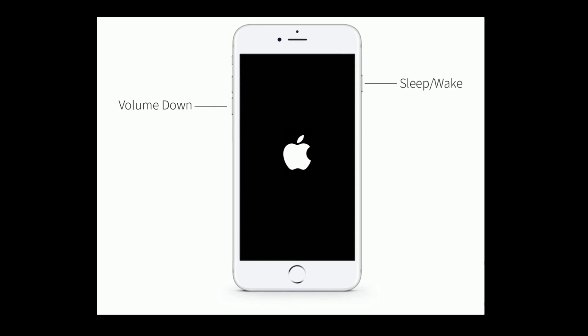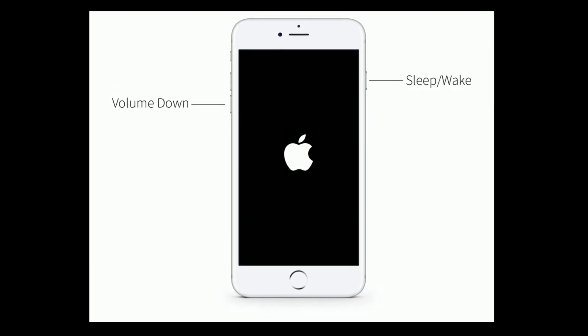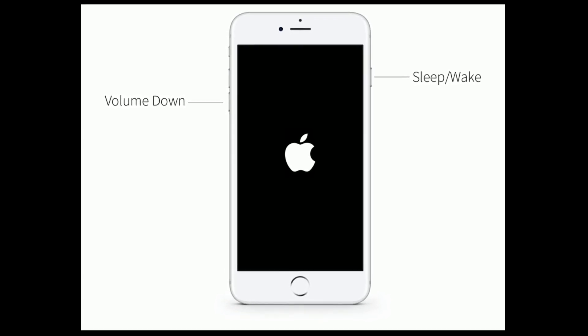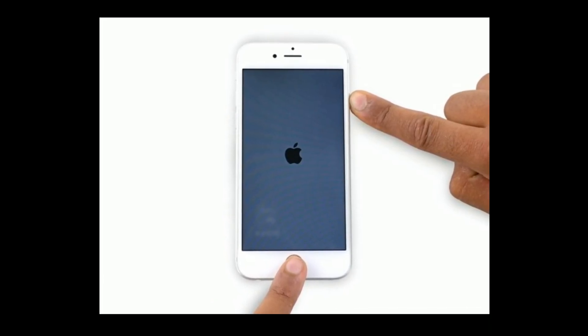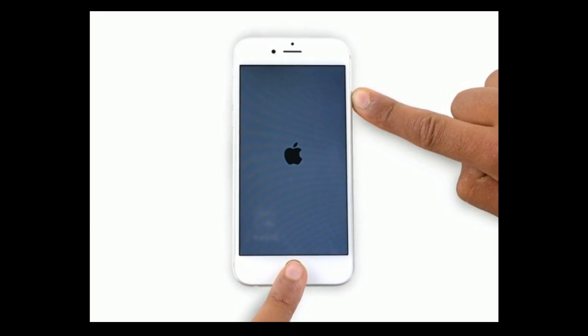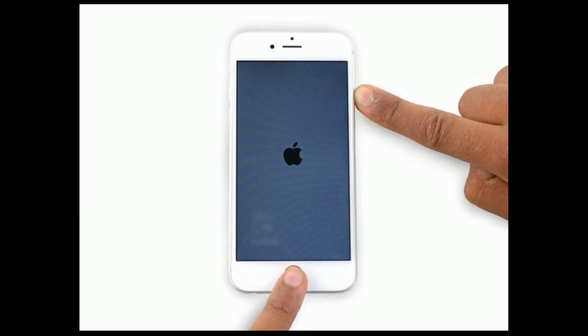If you are using iPhone 7 or 7 Plus, press and hold the sleep or wake button and volume down button at the same time until you see the Apple logo. If you are using iPhone 6s Plus or earlier models, press and hold the home button and sleep or wake button at the same time until you see the Apple logo.